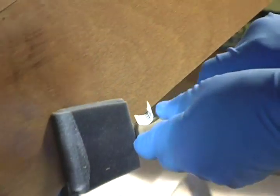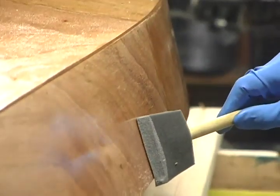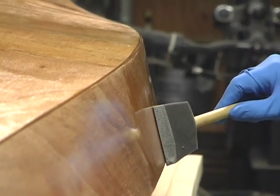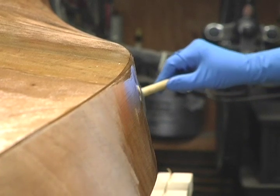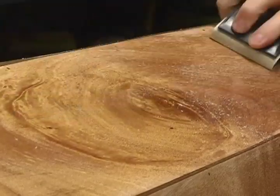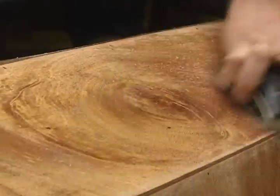Do not bother to try and fill all the little drill holes along the seams. When you glass the hull, resin will run out of the cloth and fill these holes. You'll fill the ones that need it later when you do the inside of the hull. Lightly sand any drips or air bubbles that may have occurred in the saturation coat.